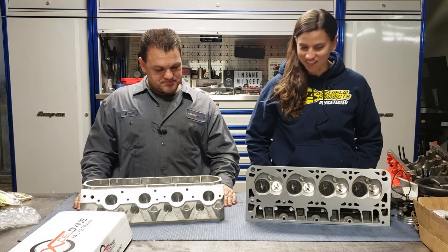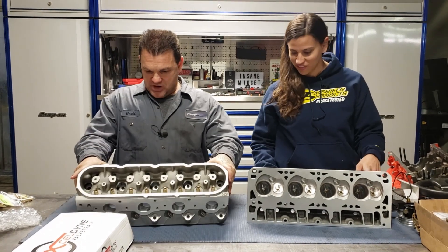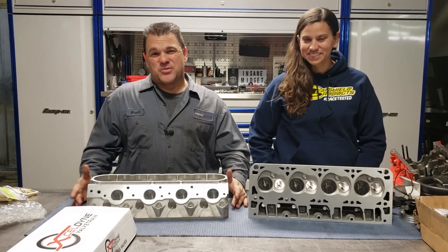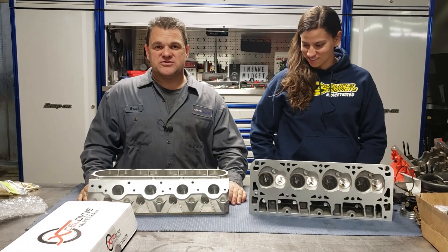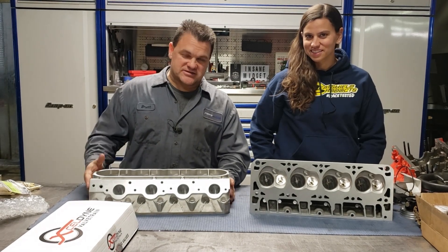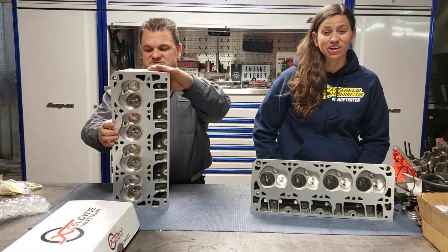Excellent job. Now we can't tell you any flow numbers or anything like that because that's probably secretive to K-Tech and they're not going to give those numbers out to just anybody. We have them, we're not sharing them. So don't ask. It's a secret.